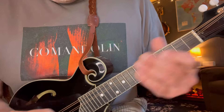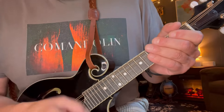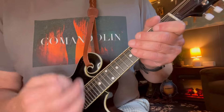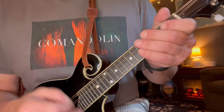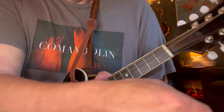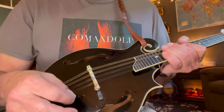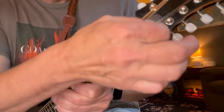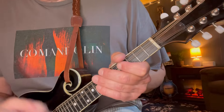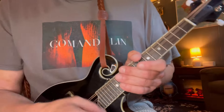All right, we've come off that bridge and it comes back into another verse. The devil opens up his case and rosins up his bow — here's something I like to do: rake the strings up here for the evil hiss. Pull the bow across the string, made an evil hiss, and a band of demons joined in — sounds something like this.